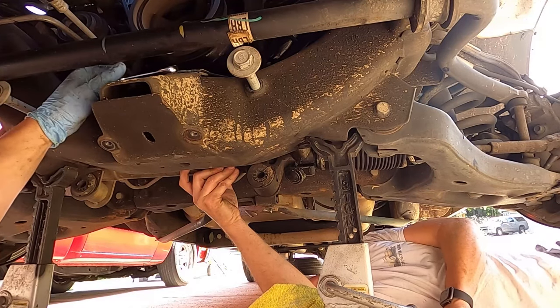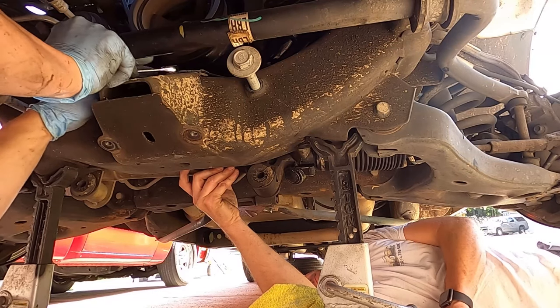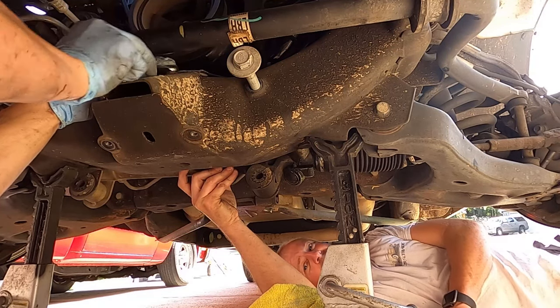We also didn't see this ground strap right here — 13-millimeter. Get this off and then the rack can come out fully.